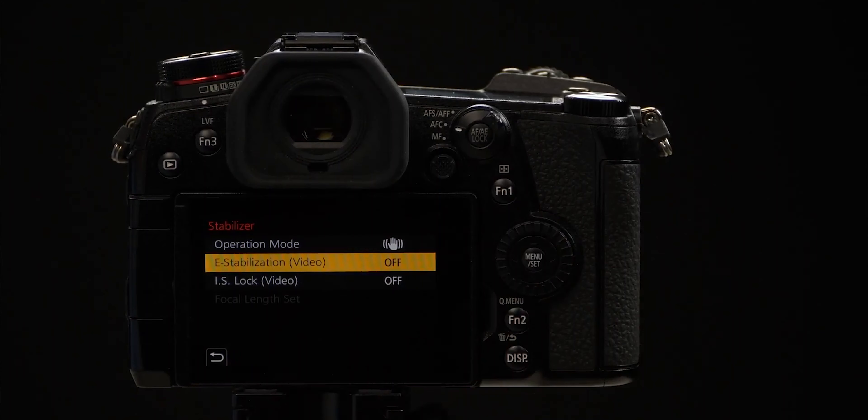Hey, what's up guys, I'm Henry. So today I tested out the different modes of stabilization on my Panasonic G9. We have the IBIS versus the IBIS plus Electronic Stabilization — which one is better?